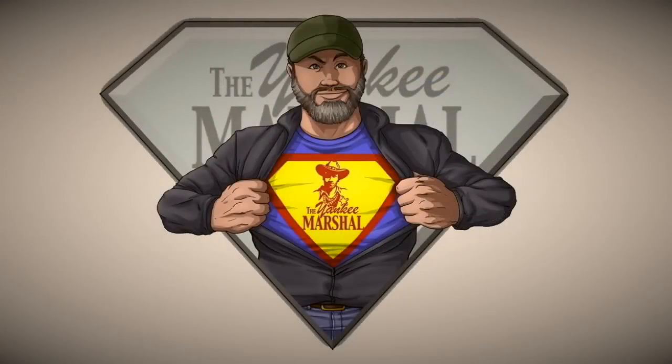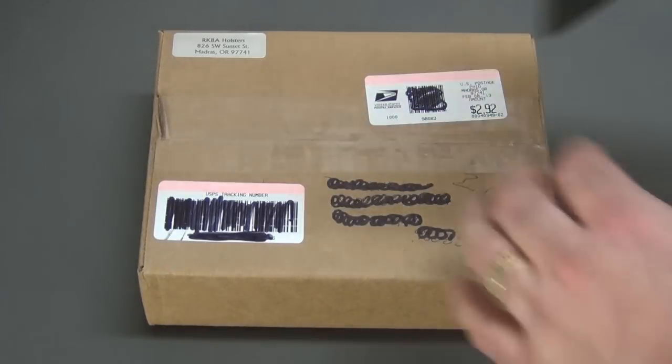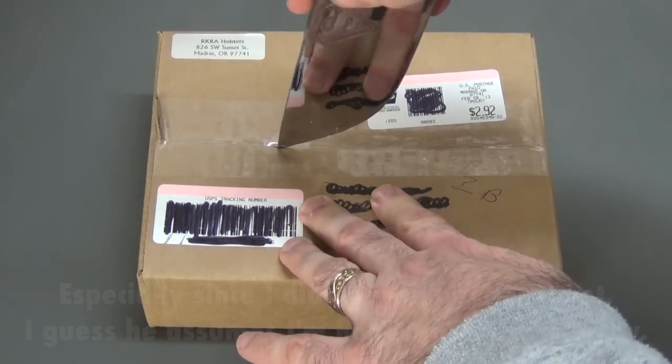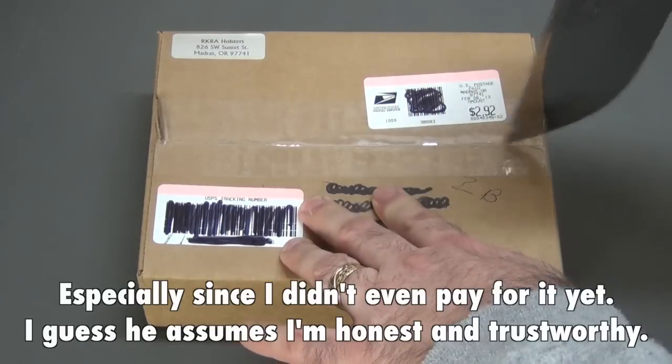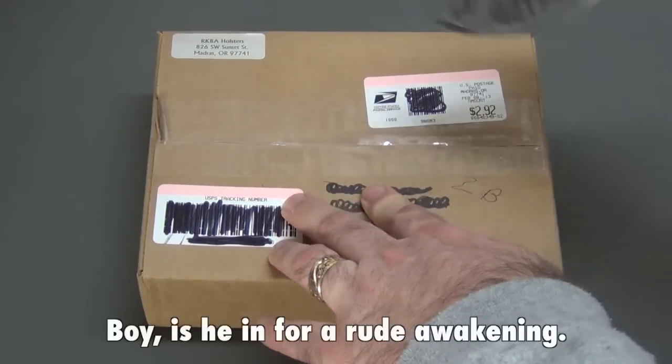I am a grown ass man! Want to take a moment here to do a quick unboxing. Got a little package in the mail today, kind of a surprise. I knew he was sending me it, but I didn't know I'd get here so quick. So I thought I'd go ahead and open this up here for everybody and let them see what it is.